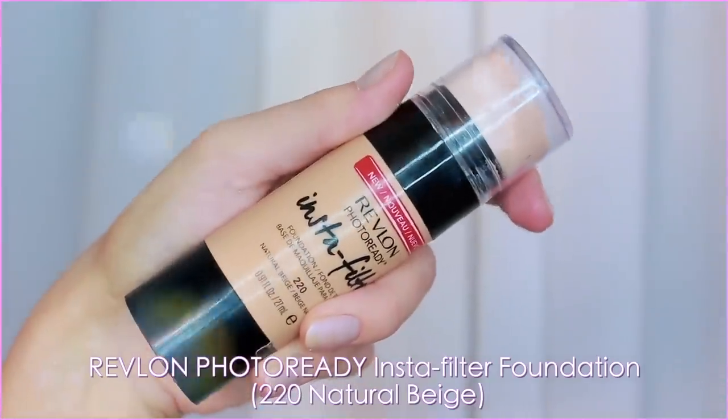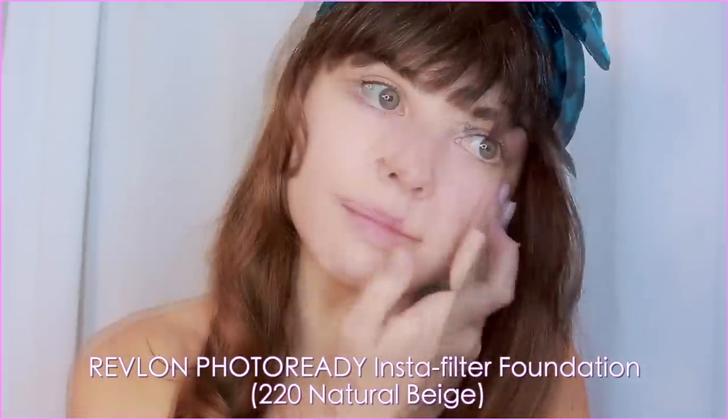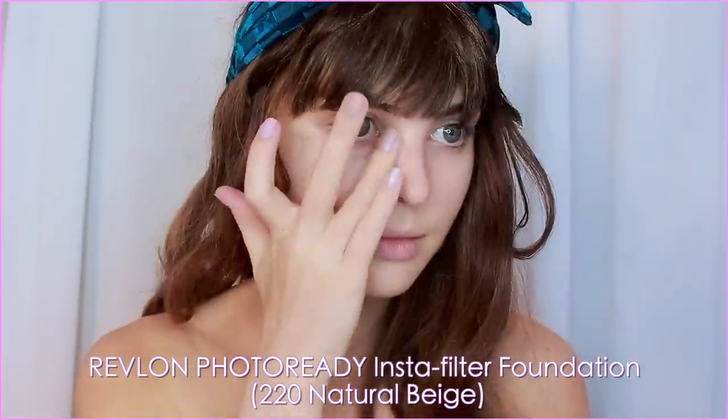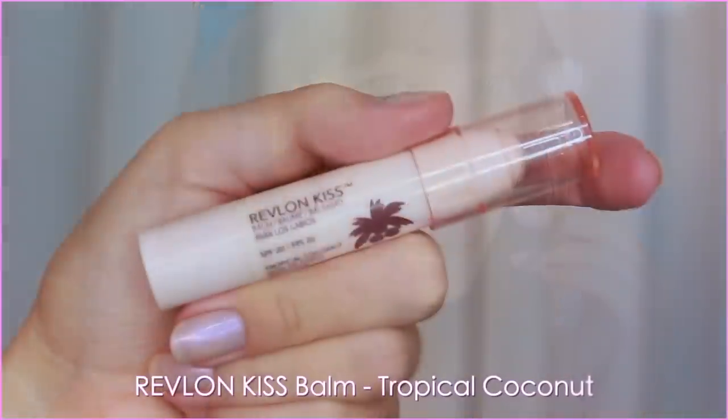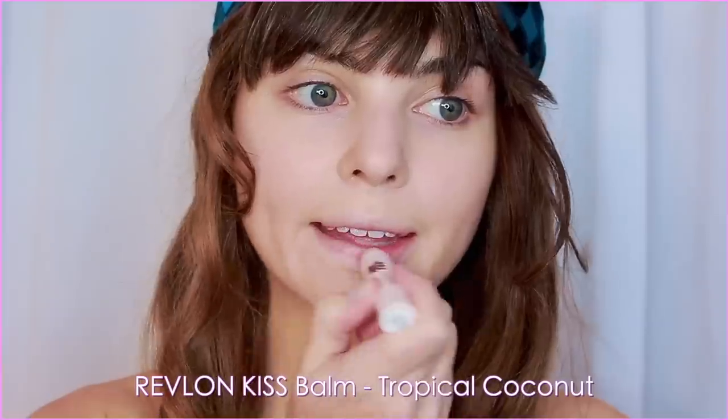For foundation, I wanted to even out my base but still look fresh. My go-to pick is the Revlon Instant Filter Foundation, and I like to use my fingers sparingly and then build up if I need to with a sponge. I'm not adding any foundation on my nose bridge because I will highlight with concealer — don't want to put on too much unnecessary product where I don't need it. While doing the rest of the face, prep the lips with coconut kiss balm for smooth lips.